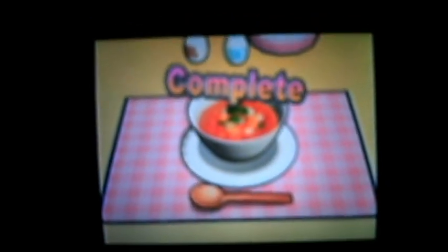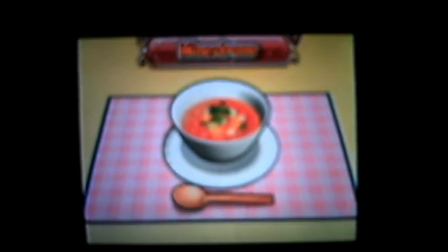Alright, there it is. And we have achieved our gold medal! Thank you for watching and I'll see you next time with a new recipe.